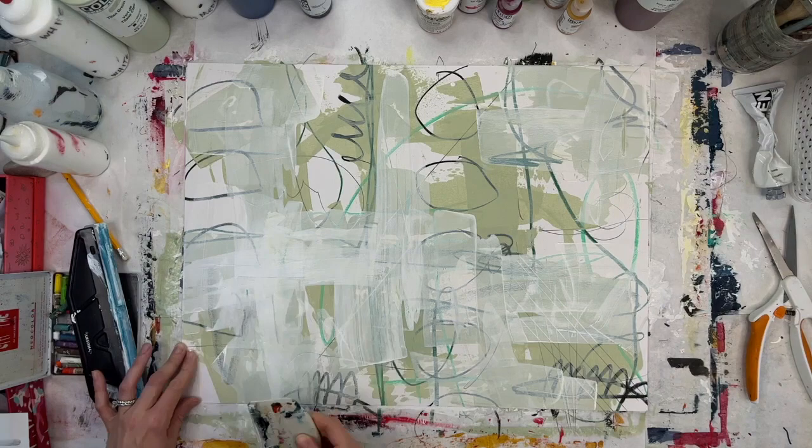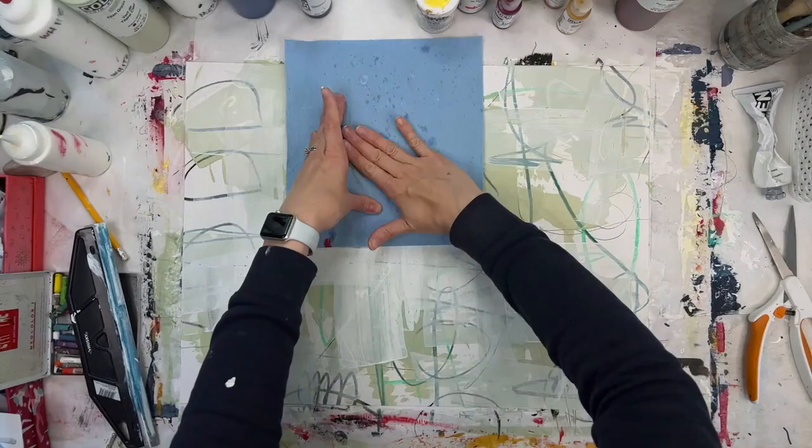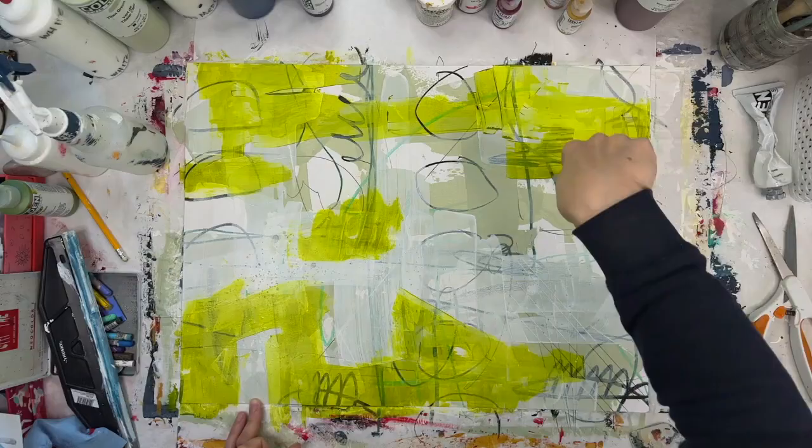I'm using my catalyst wedge there to spread the white around. Most of the time I don't have a clear picture of what I want something to look like when I begin. This is the same as true here, although I did want to focus on what it would be like to end up with mostly black and white and just some pops of color.